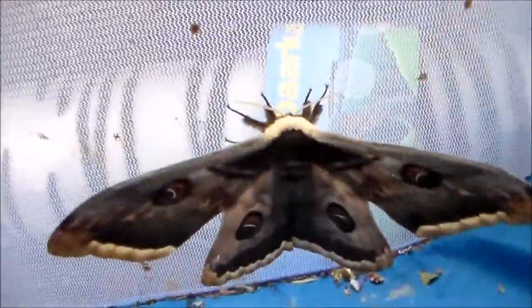And say hi to my female of Saturnia Piri. She's quite big and fat. I hope to pair her with a male.